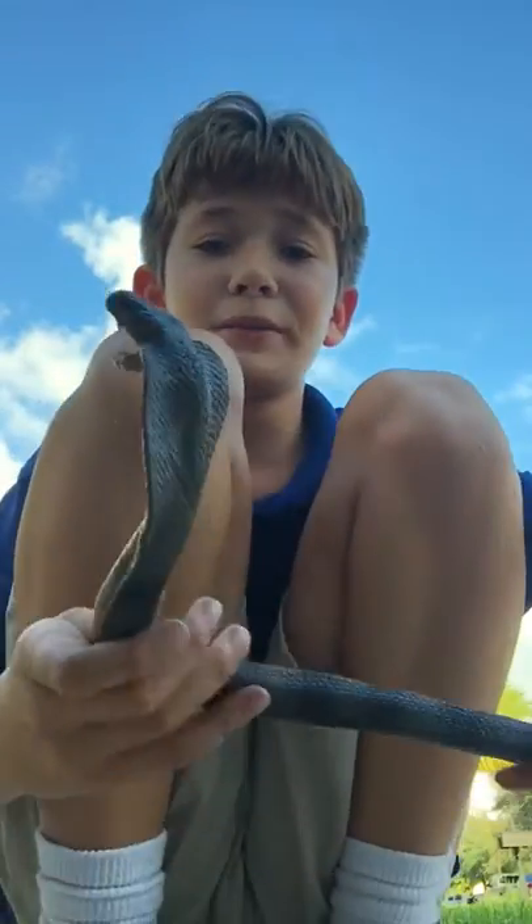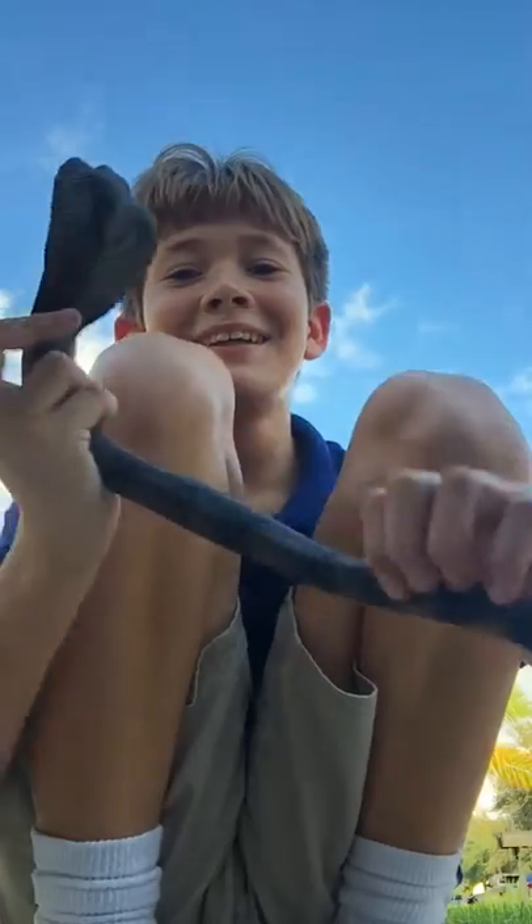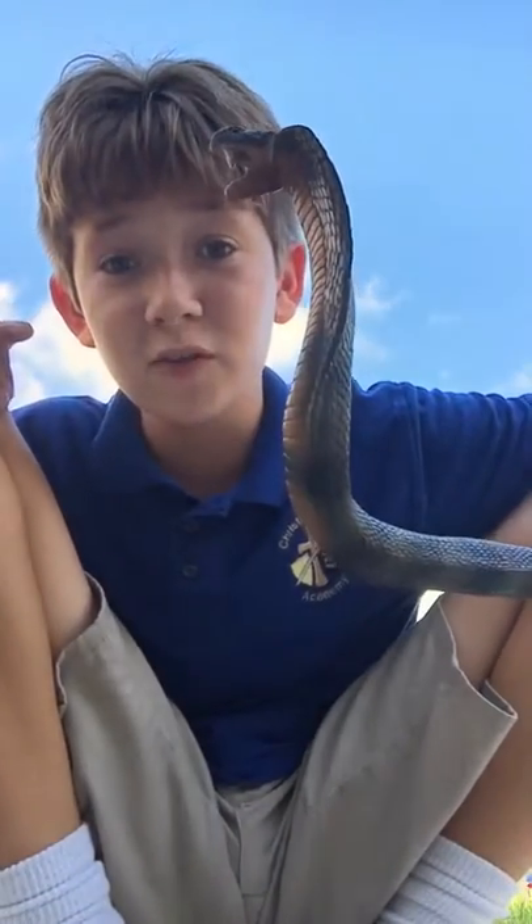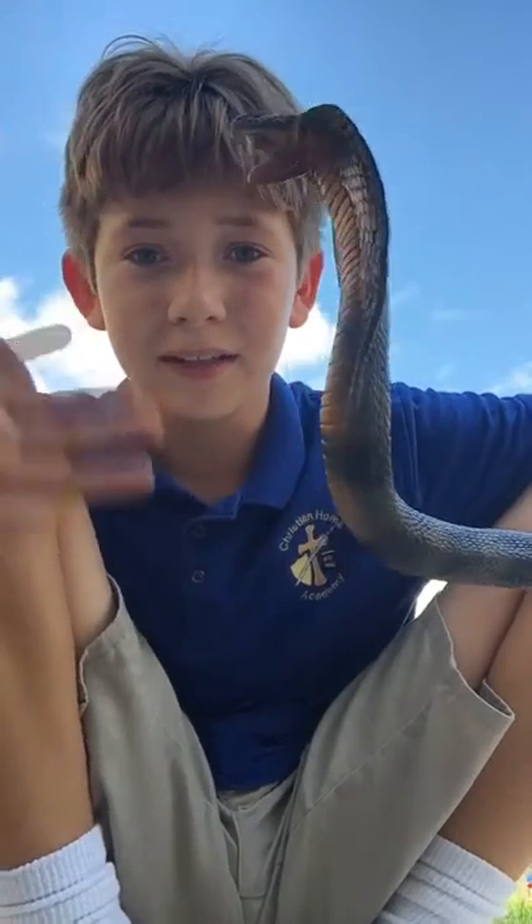This is just my school uniform — I go to a small private school, so that's why I had to wear a uniform. But anyways, this was the review on the poseable snake. I hope you enjoyed this video. If you did, please subscribe to the Diamond Tree Films for new videos every week. Bye!